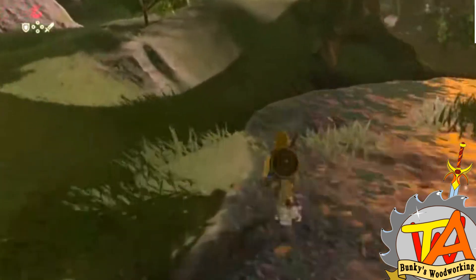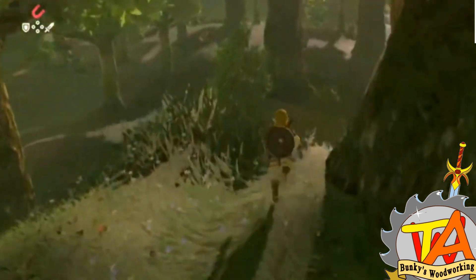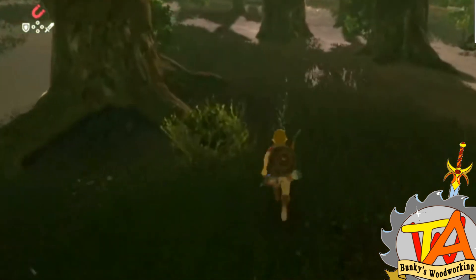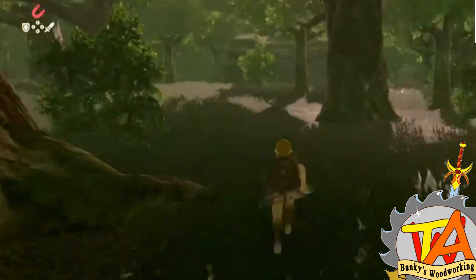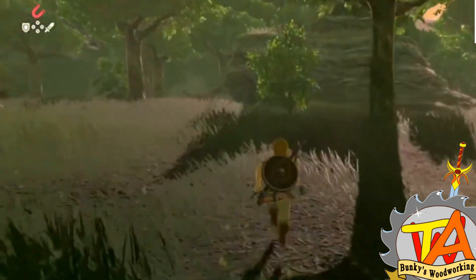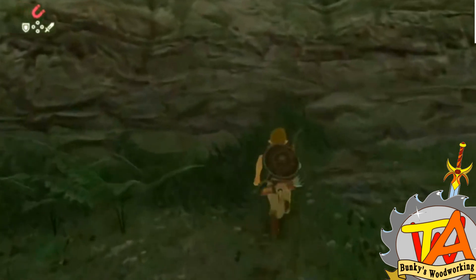There is a video game both Aditi and I really enjoy called Legend of Zelda Breath of the Wild. You can find us playing this game on our other channel called Bunkies Gaming. This game has an Easter egg hunt of its own — instead of eggs, you find beings called Koroks.